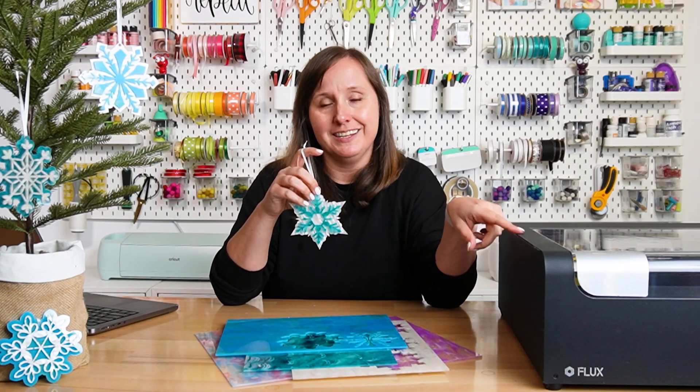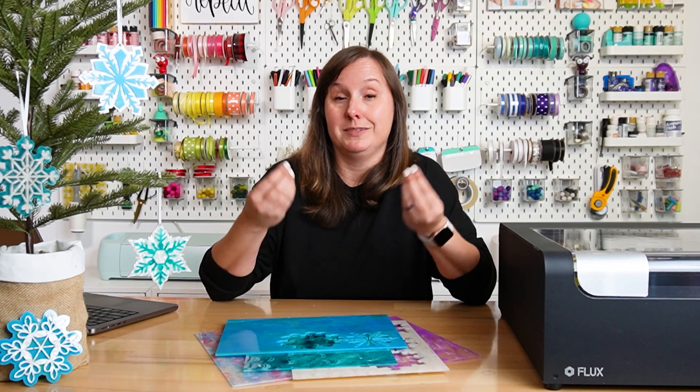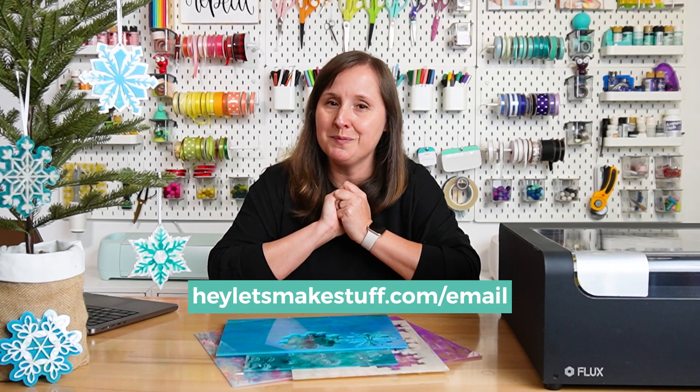I'll link to this review as well as the files I used to make these so you can make your own patterned acrylic ornaments. I hope that clears up any confusion about cutting patterned acrylic, whether you have a CO2 or diode laser. If you have questions about different types of acrylic, reach out to the acrylic manufacturer — they often have teams testing their products on different lasers. You can join my email list at heyletsmakestuff.com/email. If you found this video helpful, please give it a like and follow my channel for more crafty content.